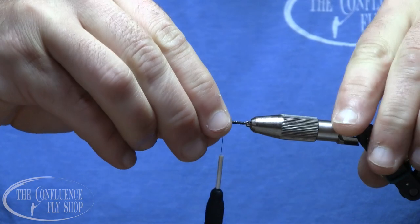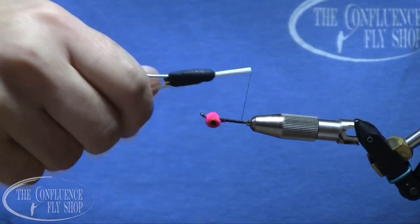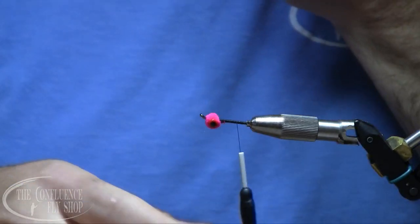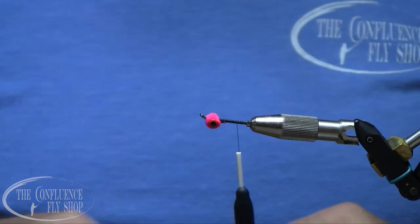We'll go ahead and flip this — I just rotate it. I'm using an OPST shank chuck tool. It works really well when you've got just a shank to tie with and you're not using a hook of any sort. That clamps into the jaws of your vise.